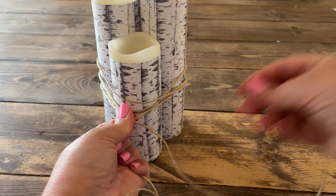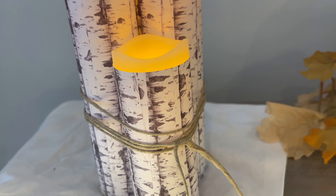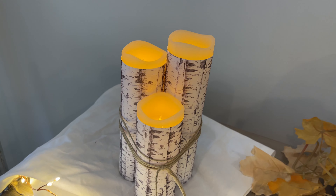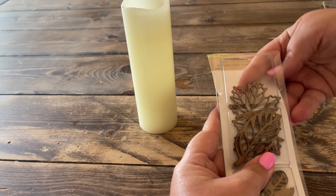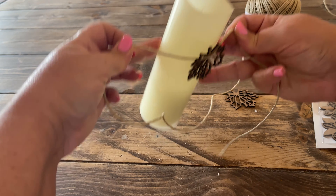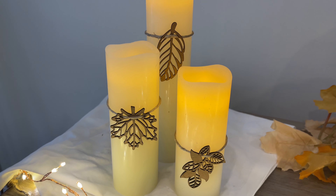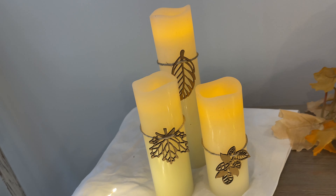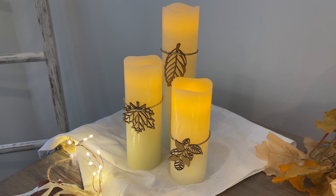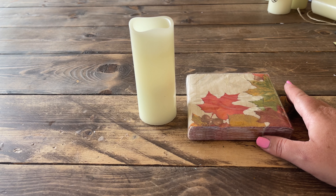My second idea is to use the wood leaf cutouts from Dollar Tree — just tie those around the candles with some twine and that's it. The last idea is to decoupage some fall napkins from Dollar Tree onto the candle.